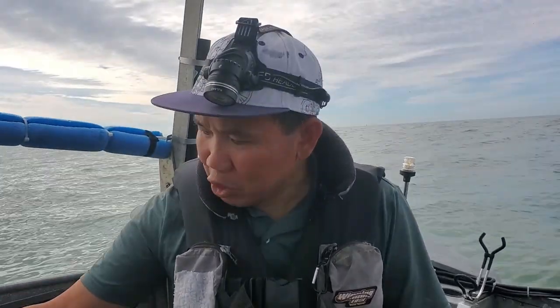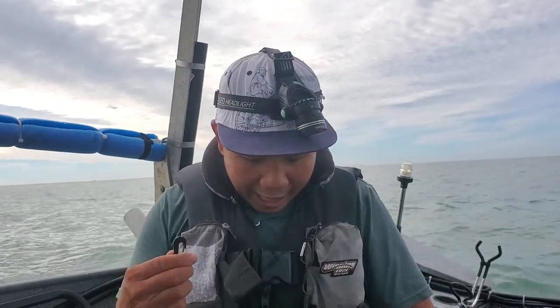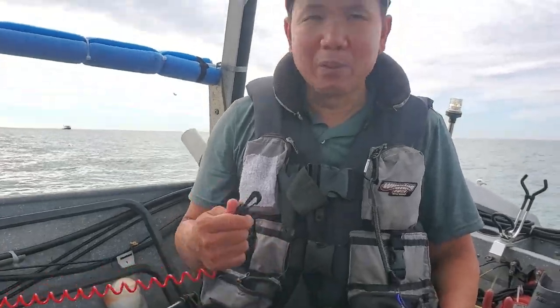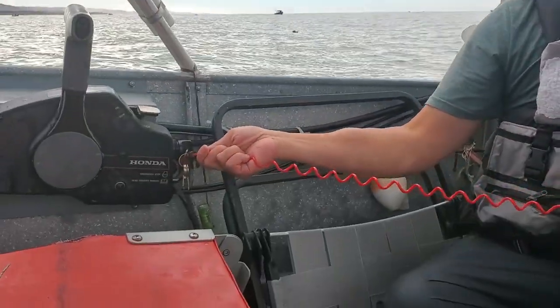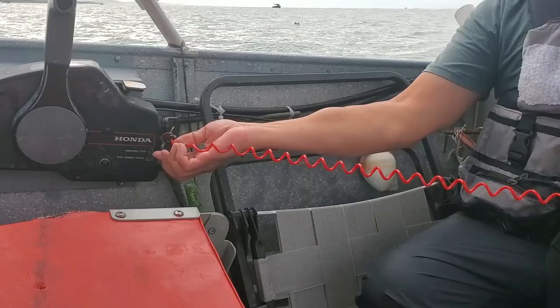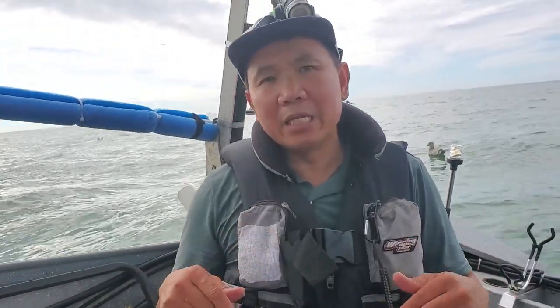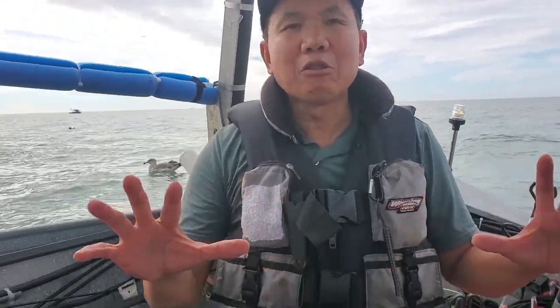The first thing you need to do when you drive the boat by yourself — when you're not fishing — you should have this clip on the kill switch of the boat attached to you. If a wave hits you and you fell off the boat, this one pulls out, the engine stops. Today, I'm going to do the demonstration of what to do if I fell off the boat.